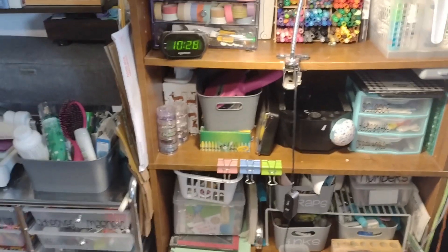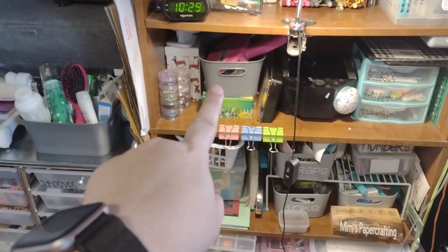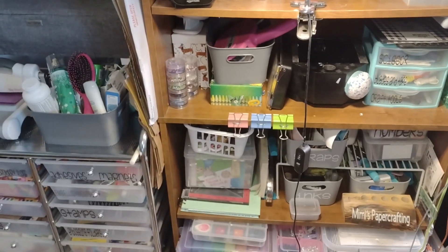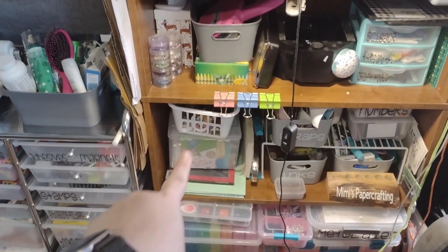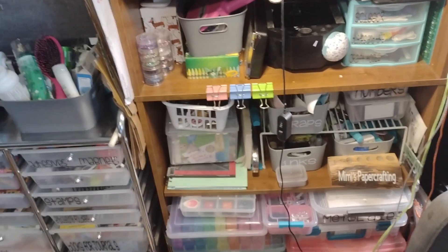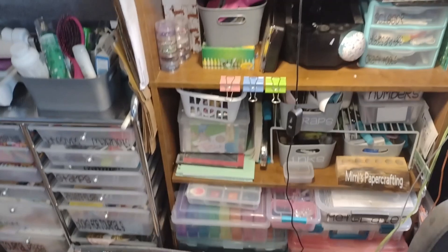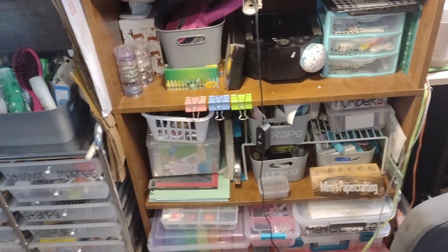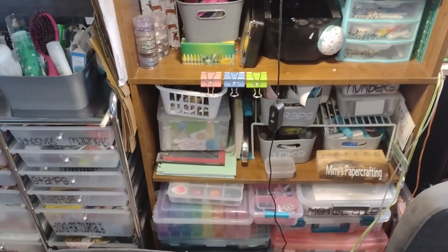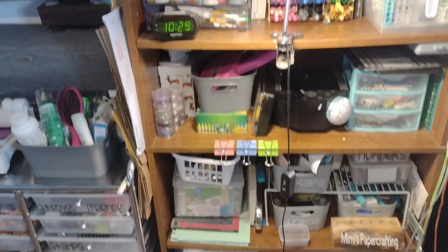Having my scissors, blades, and tape over here works great now. Having a little garbage can next to me works great. These are the things you need to constantly be reworking if you work in a small space. If you just keep everything the same, you're going to get frustrated and it's not going to work for you. This basket right here is new — I just got it. I knew I wanted to put my embossing here because when I do art journaling, I want to dry my paper with my heat gun instead of waiting for it to dry. Now it's next to me so I'll grab it more often.